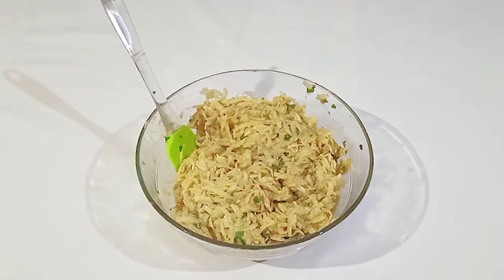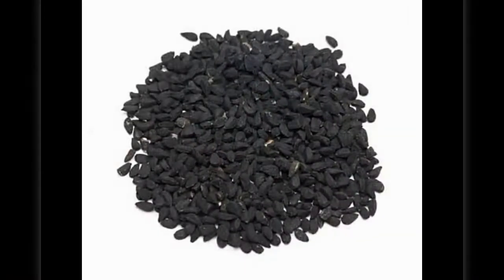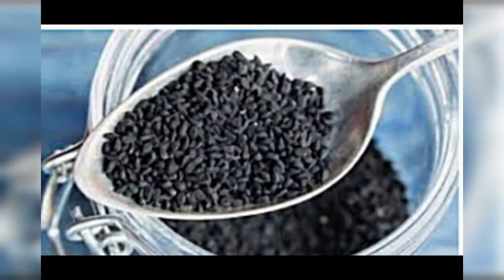Our mixture is ready to get fried, but before frying let's watch today's healthy tip. Today, black seed is used for treating digestive tract conditions including gas, colic, diarrhea, dysentery, constipation, and hemorrhoids. It is also used for respiratory conditions including asthma, allergies, cough, bronchitis, emphysema, flu, swine flu, and congestion.